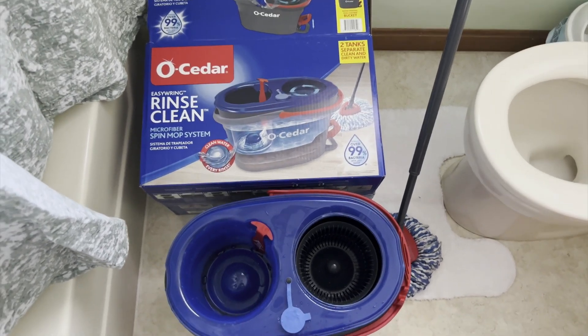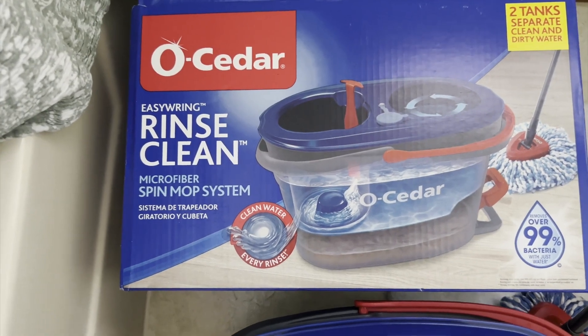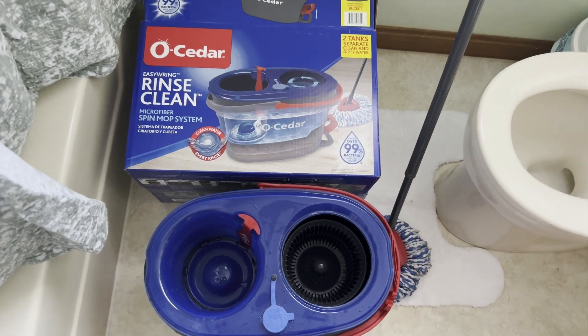Hey, it's Mike here, and today I'm going to be doing a quick review of the O-Cedar EasyWring Rinse Clean Microfiber Spin Mop System. This is a really cool, smart way of mopping.